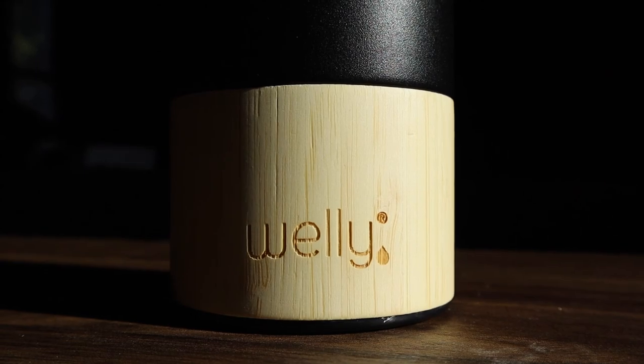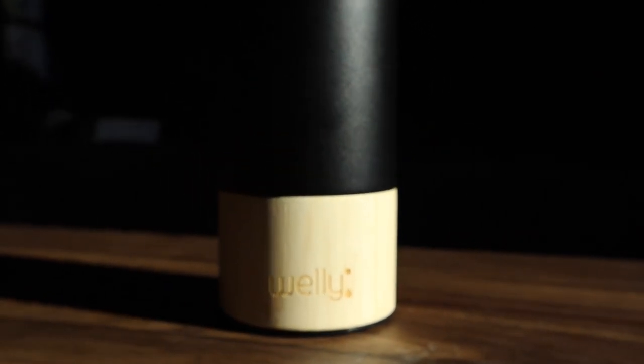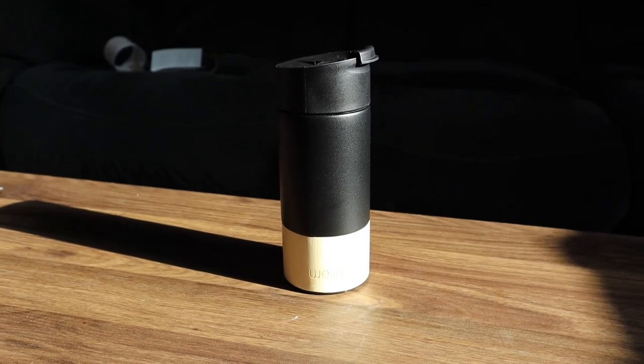Looks like we've got a cup — looks like a travel cup. Welly, an insulated infusing bamboo travel mug. BPA free, 12 ounces. Cold up to 24 hours, hot up to 8 hours. And 3% of sales to clean water projects — so that's pretty awesome. Every sip counts. Drink with purpose.